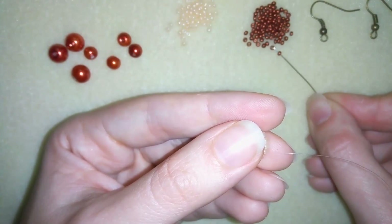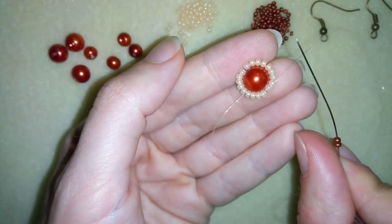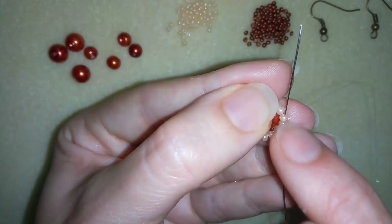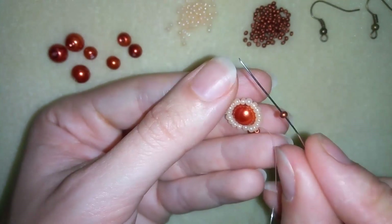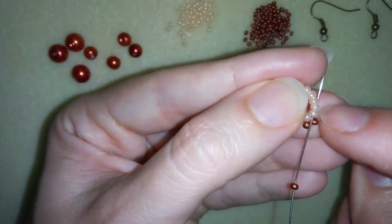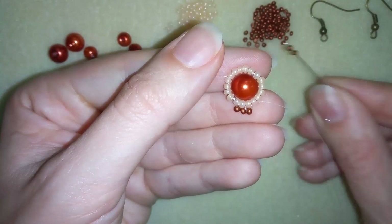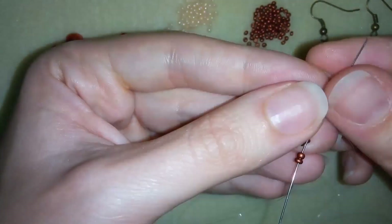For my next row I'm going to start adding the beautiful dark red 11-0 beads. As I exit one of my beads I take two dark red beads and go back in a circle through the same bead I'm exiting, then through the next one. In the next step I take only one bead and go back in circle through the bead I'm exiting and to the next. Then I take two more beads, go back through the bead my thread is exiting, and through the next one.